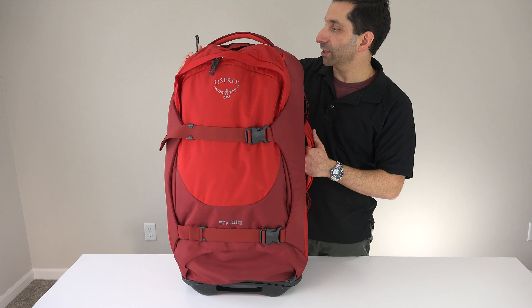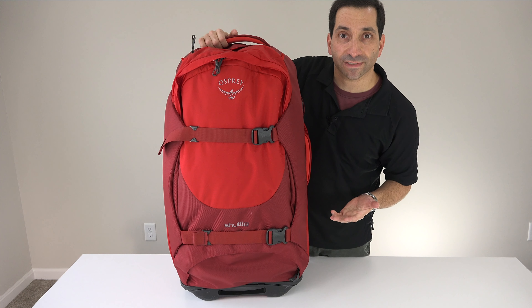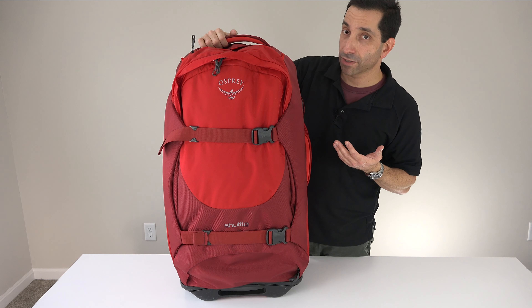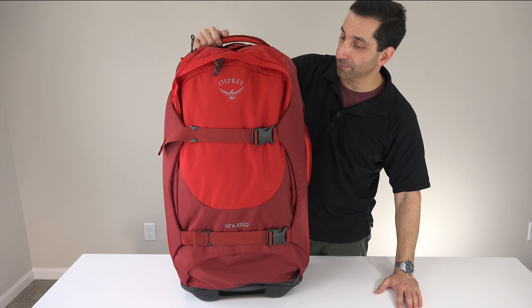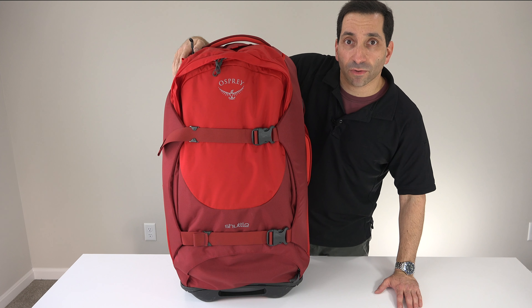So that's about it — the Osprey Shuttle 30. It's a great bag with plenty of space. If you need extra space, get the Shuttle 36, or check out that Eagle Creek one — watch for a video of that separately. Otherwise, I will catch you in the next bag video. Have a great day.